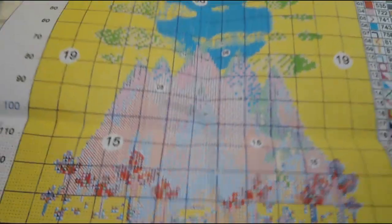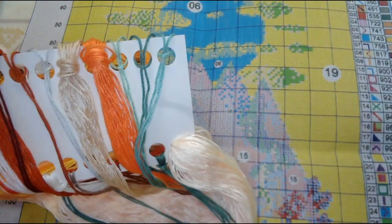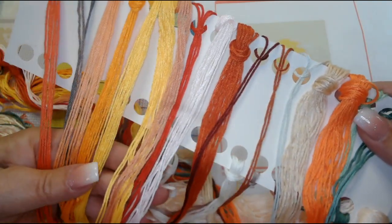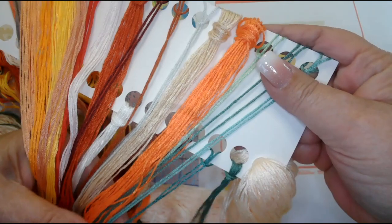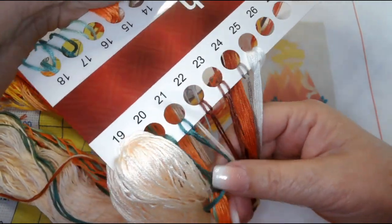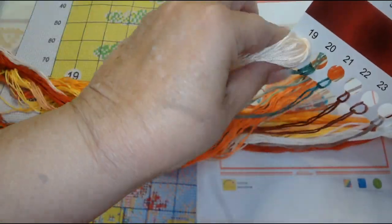This should stitch up really nicely. Let's take a look at the colors — we've got corals, oranges, reds, rust, a little bit of green for the trees, some brown for the trees, and then this huge amount of DMC 5770 for the background color.